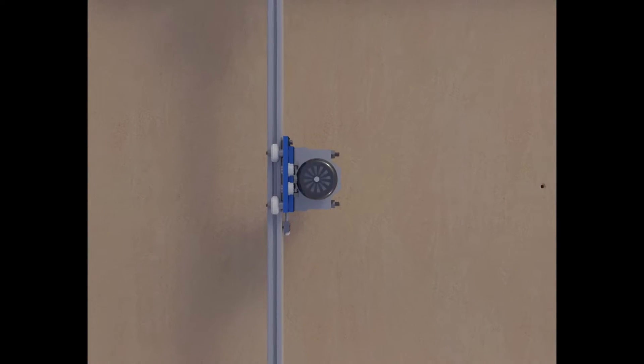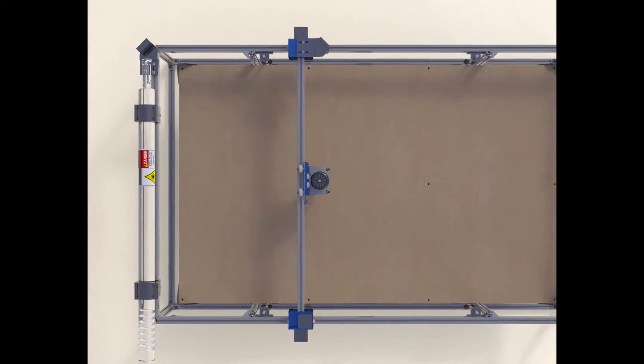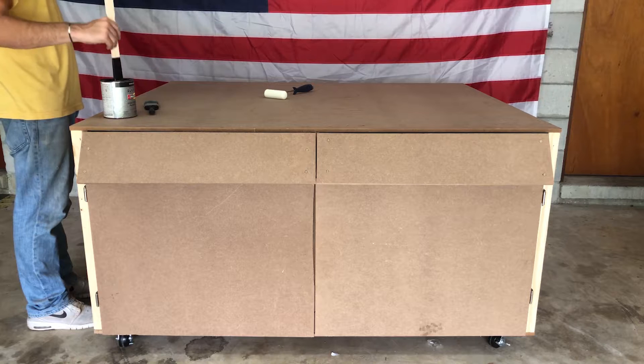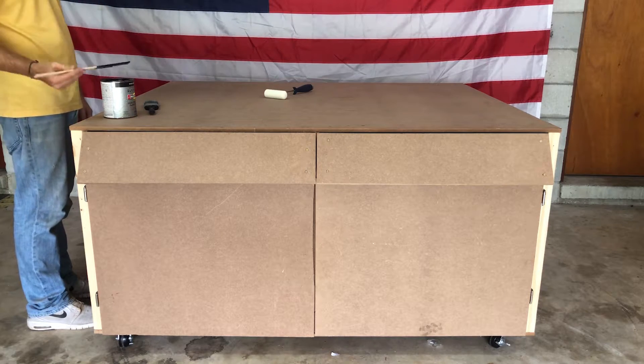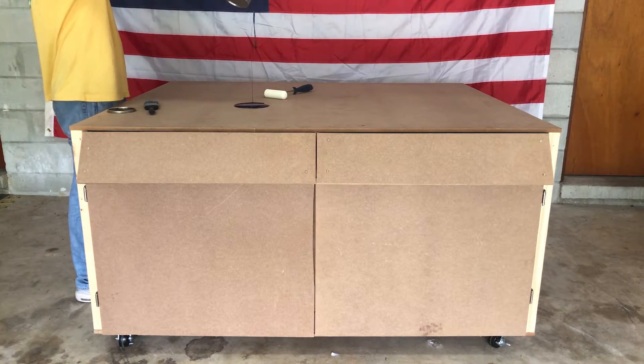Over the next couple of weeks, I'll be releasing an in-depth build series where I show you how I designed and built it. If you're interested, go ahead and subscribe so you can hopefully see this thing actually working soon. And if you're interested in actually making one of these, I'll eventually be releasing plans for it, with mechanical drawings, CAD files, parts lists, and everything you need to make your own.